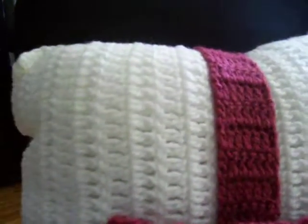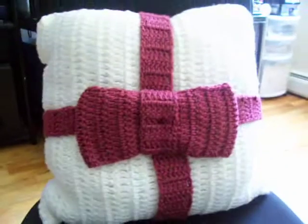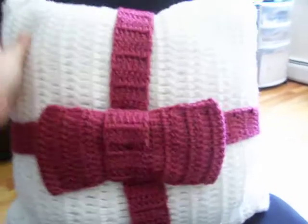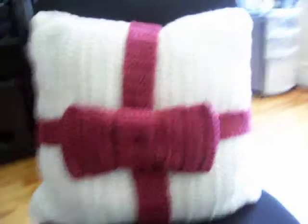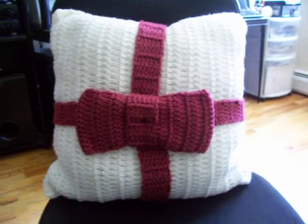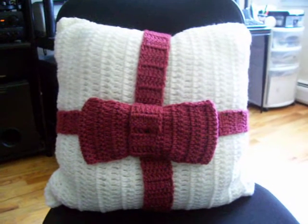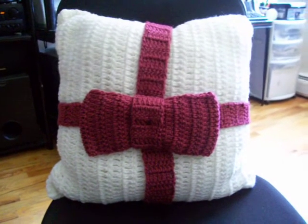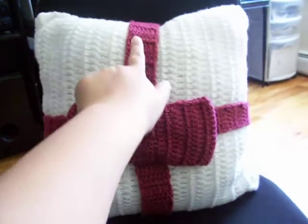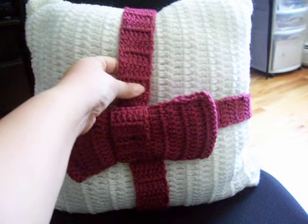It's made with double crochet, 16 by 16 inches. The pillow starts with 42 chains and then half double crochet around until complete — 16 by 16. This part here is just nine half double crochet.